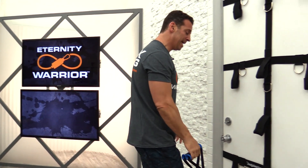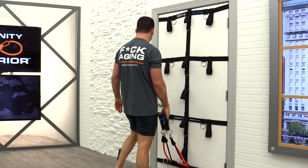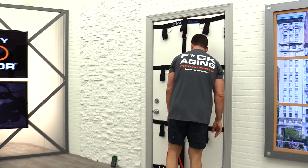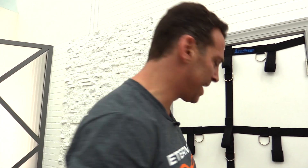Step side to side to replenish that oxygen. What does it say on the back of my shirt? The only way you're going to be able to tell aging and the universe that they're number one — with a middle finger — is by doing workouts like this and exercises like this.